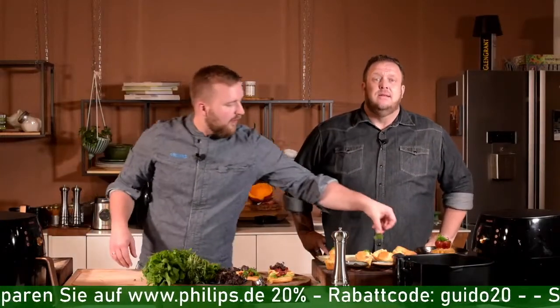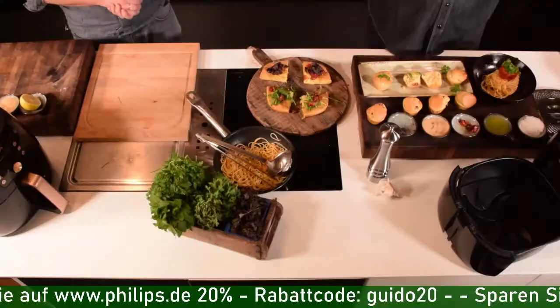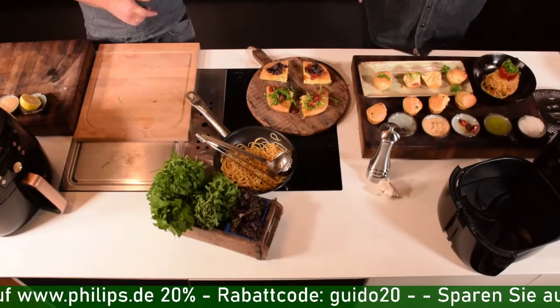Die halbe Stunde ist rum. Wir hoffen, ihr habt Spaß. Bitte liked uns, folgt uns, abonniert uns, gebt uns Kommentare, wie es euch gefallen hat. Ladet euch die Nutri-U-App runter, denkt an den Rabatt-Code Guido20. Und die Glocke aktivieren! Wir sehen uns beim nächsten Mal.